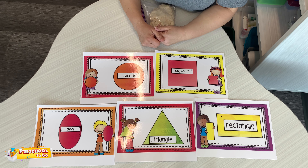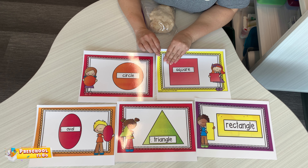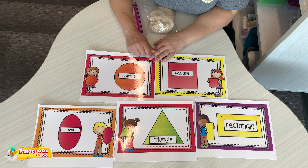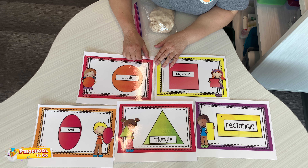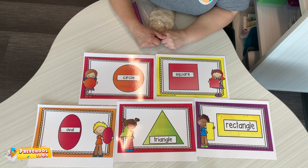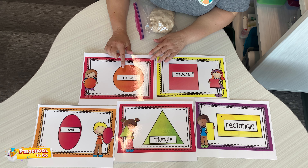What can you do with this? Well, they're laminated, so you can do whatever you want. You can trace on it with a dry erase marker. Do not use Sharpies because it will stay on here. But with dry erase markers, you can work on your writing on top of here.